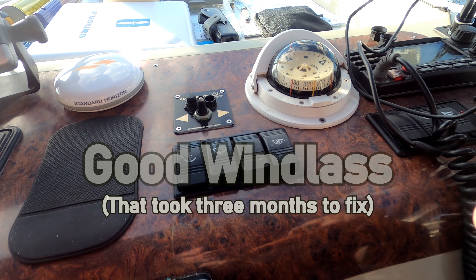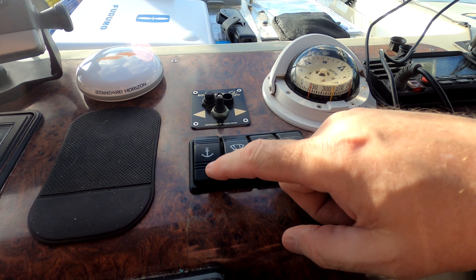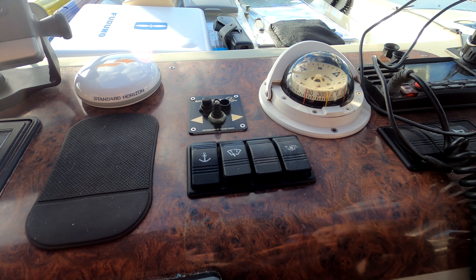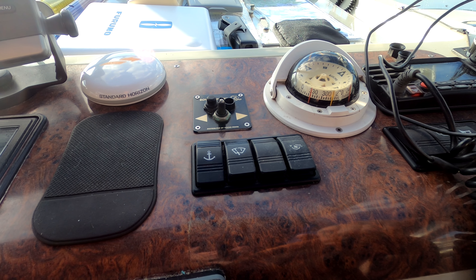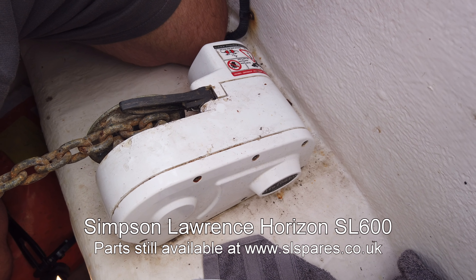First problem of the season — this is the anchor windlass and it's not working. I'm hoping it's just that the battery is flat and below voltage, so I've put the battery charger on, but I'm going to go and have a look at the windlass itself.